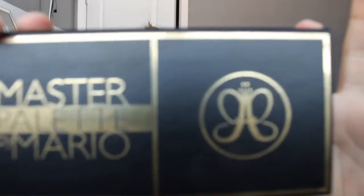Welcome back guys to my channel. So today we are going to be doing a little holiday look, and I'm going to be using the Master Palette by Mario. Let's get started.